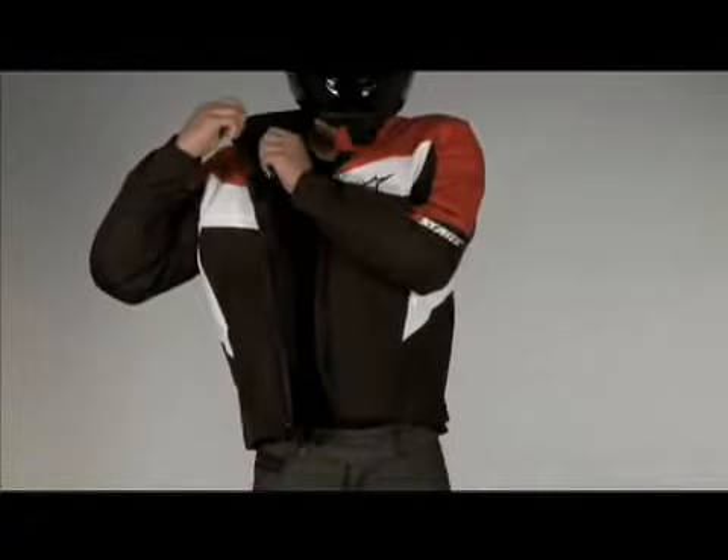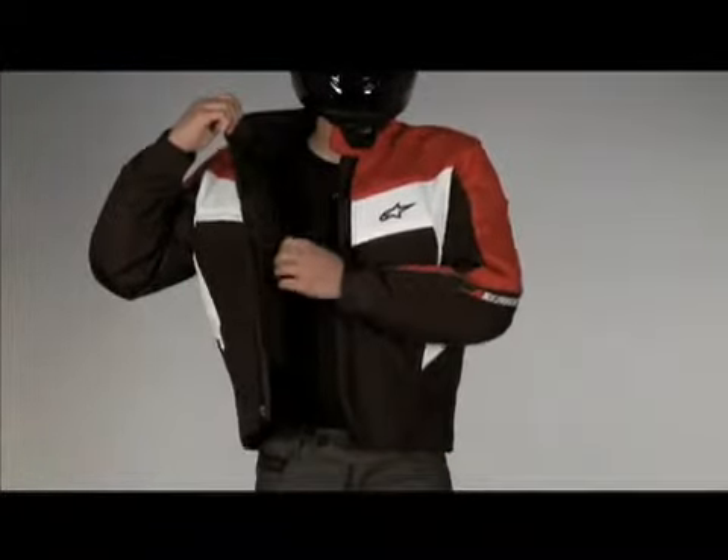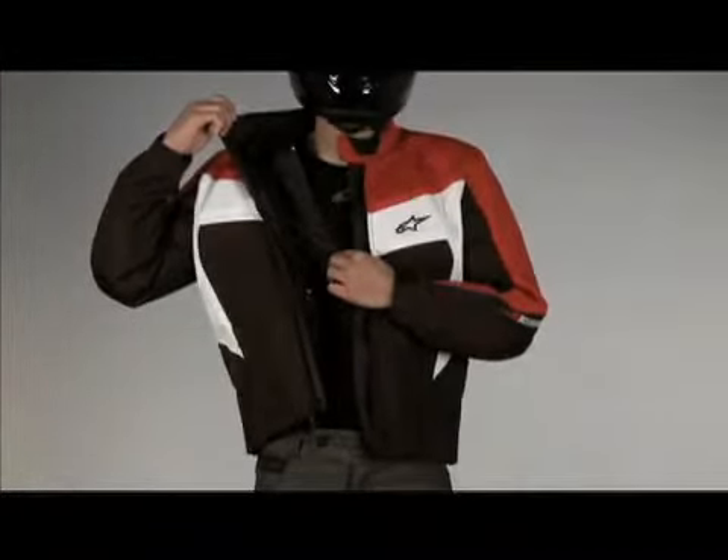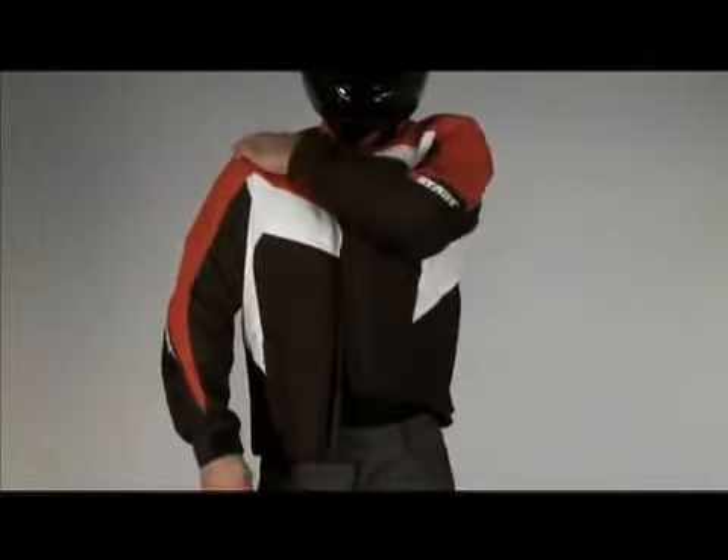The inner thermal liner zips out. Behind the liner is a fitted compartment for Alpinestars RC back protector. Alpinestars CE certified bio armor is located in the shoulders and elbows.